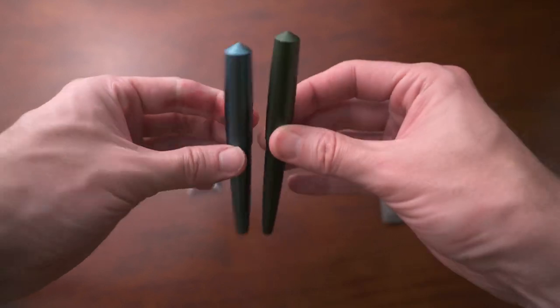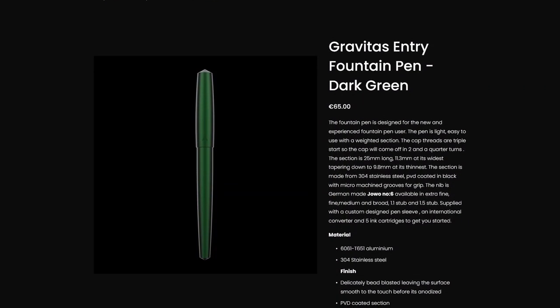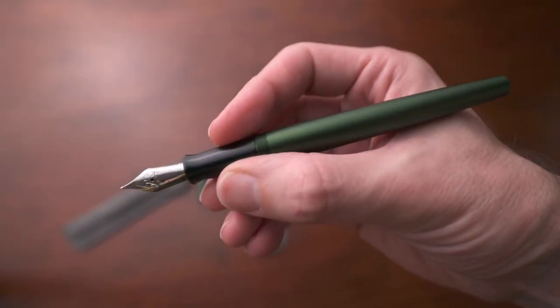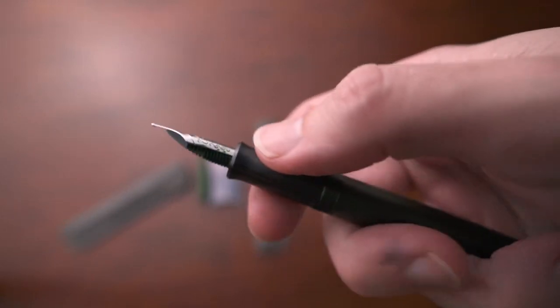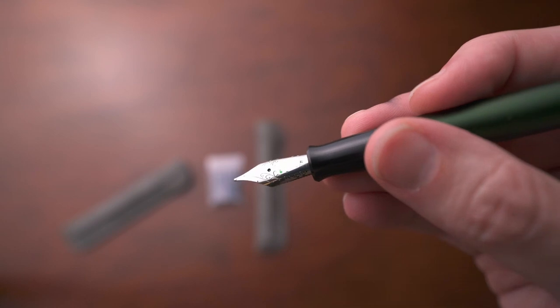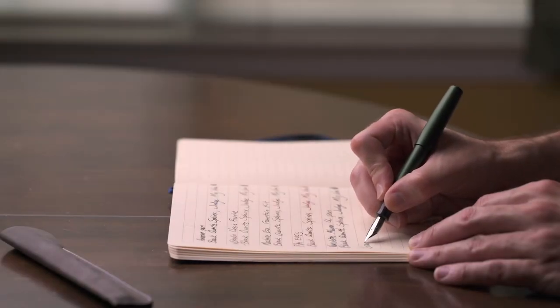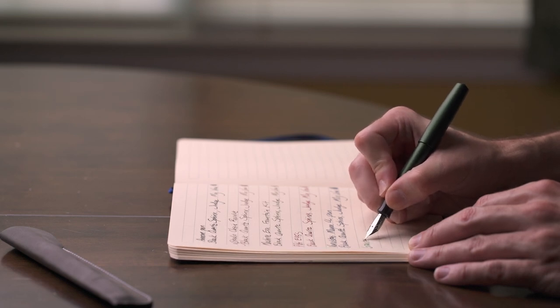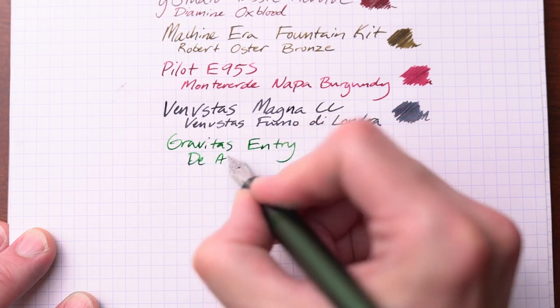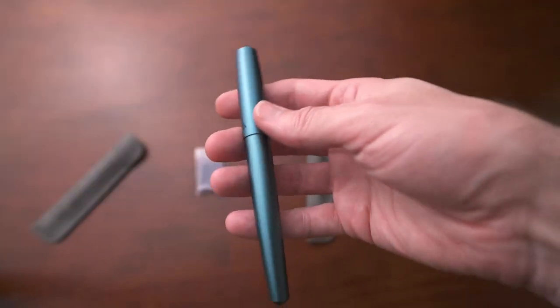Next are two pens from Gravitas, a company in Ireland — the Sentry and the Entry. The bodies are made of aluminum that is bead blasted and anodized. The Entry is in dark green, with several colors available, and the section is stainless steel that is PVD coated with micro-machined grooves for added grip. The weight is perfect and it feels like a dream to write with. The nib is a Yovo number six in medium. The cap comes off with about two and a half turns and is postable. Just a tiny bit of feedback, great ink flow — a great writer. It comes with a converter and accepts cartridges. I'm using Irish Green by Diatrantus.